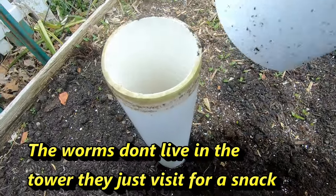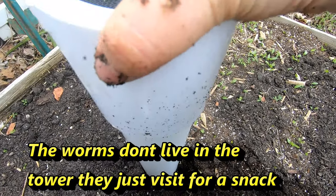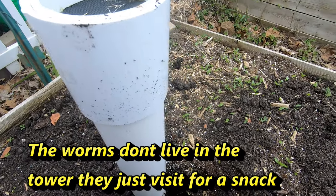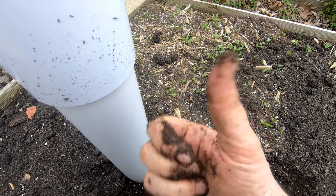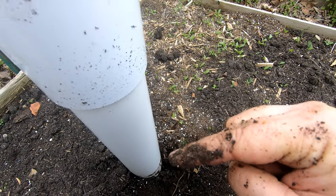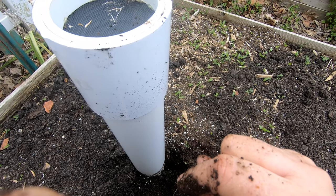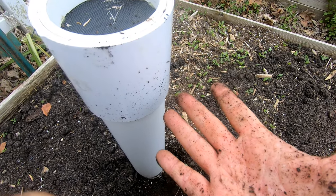So I'm going to put the lid back on here so anything bigger than a worm can't get in. All right guys, if you like this video, give it a muddy thumbs up. If you're not a member of my worm family, click that subscribe button, and if you want to know what I'm doing when I'm doing it, ring that bell icon. Thanks for hanging out with me and my worms, and everybody have a good day.